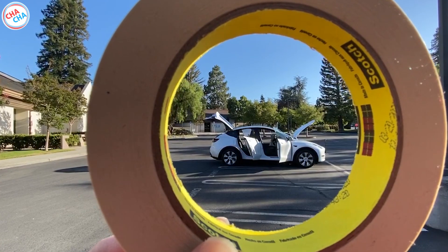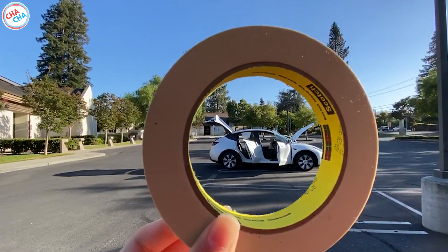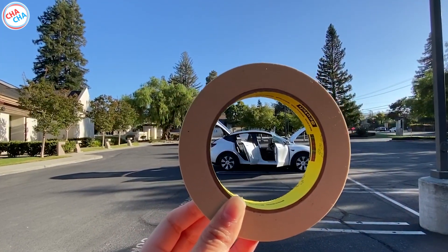Today, I'm going to use the masking tape to mark the issues. If you mark it like this, it is easy to find the problem when you request service.